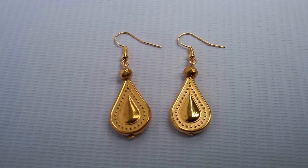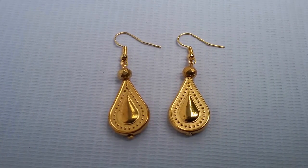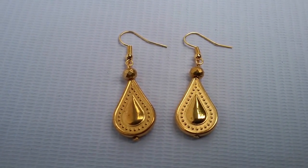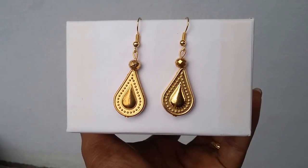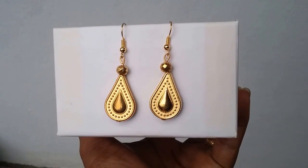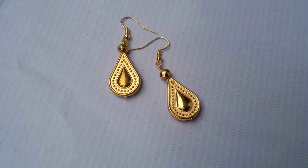Hi friends, welcome to Village Kiss. In this video I am going to show you how to make gold color earrings easily at home. If you would like to see my previous videos, please check out the links in the description box below. Let's start.